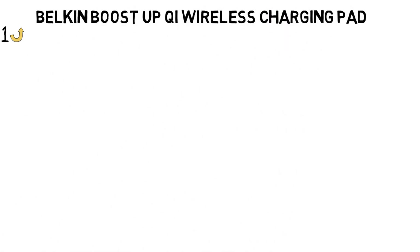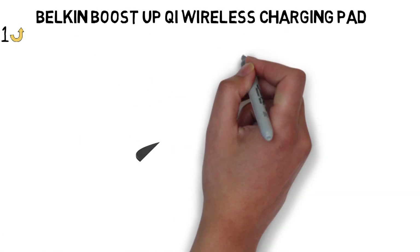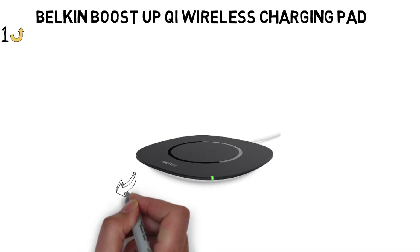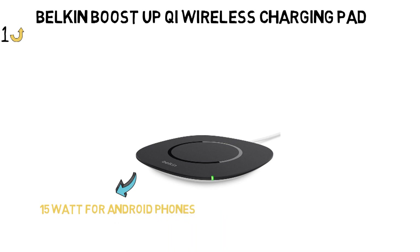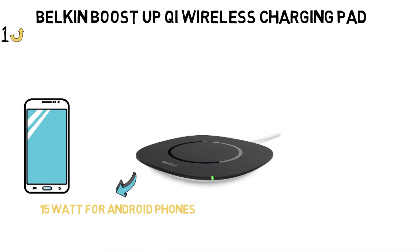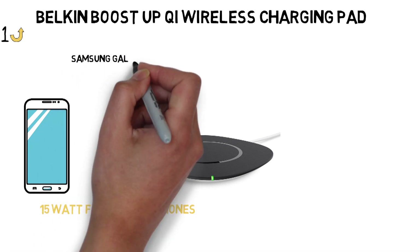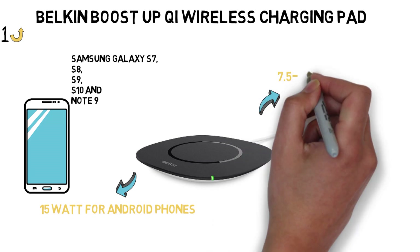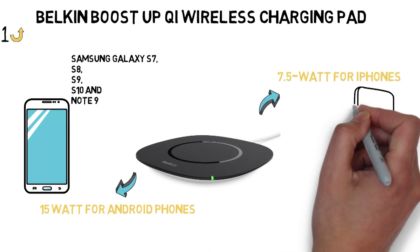Starting off with the best overall wireless charger, we have the Belkin BoostUp Qi Wireless Charging Pad. Belkin makes great accessories for many tech products, and its wireless charging pads are no exception. The 15-watt BoostUp Qi Wireless Charging Pad is optimized for Android phones that support fast wireless charging like the Samsung Galaxy S7, S8, S9, S10, and Note 9, while the new 7.5-watt pad is optimized for the iPhone 8.